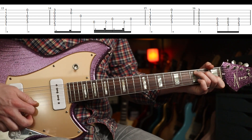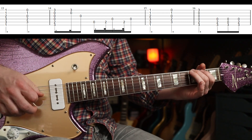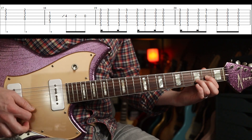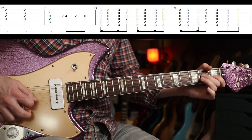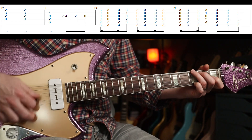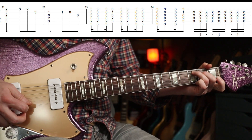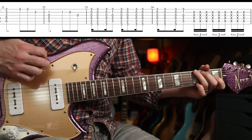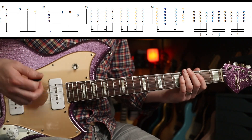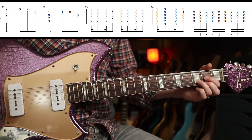We have a couple more fills — pretty straightforward. Then we have a G shape where you just take your first finger off and on. Then we go to D, and then back into the C again with similar fills to what we've played already. You've also got some triplet wax that go on — one-two-three, one-two-three, one-two-three — just covering all the strings, and then back into the verse.